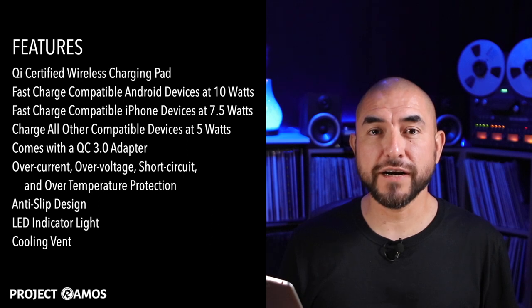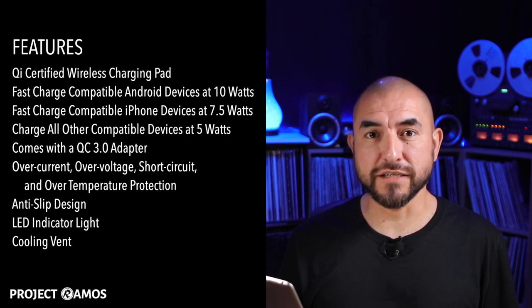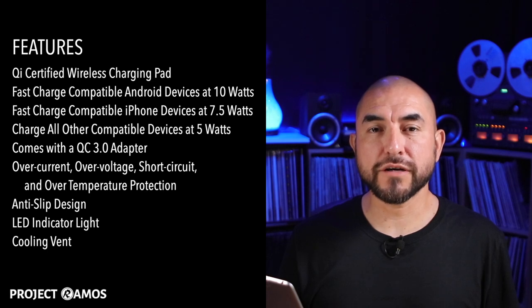Today we're going to be taking a look at this fast wireless charging pad made by Stopo. It's a Qi certified wireless charging pad. It can fast charge compatible Android devices at 10 watts, compatible iPhone devices at 7.5 watts, and all other compatible devices at 5 watts.